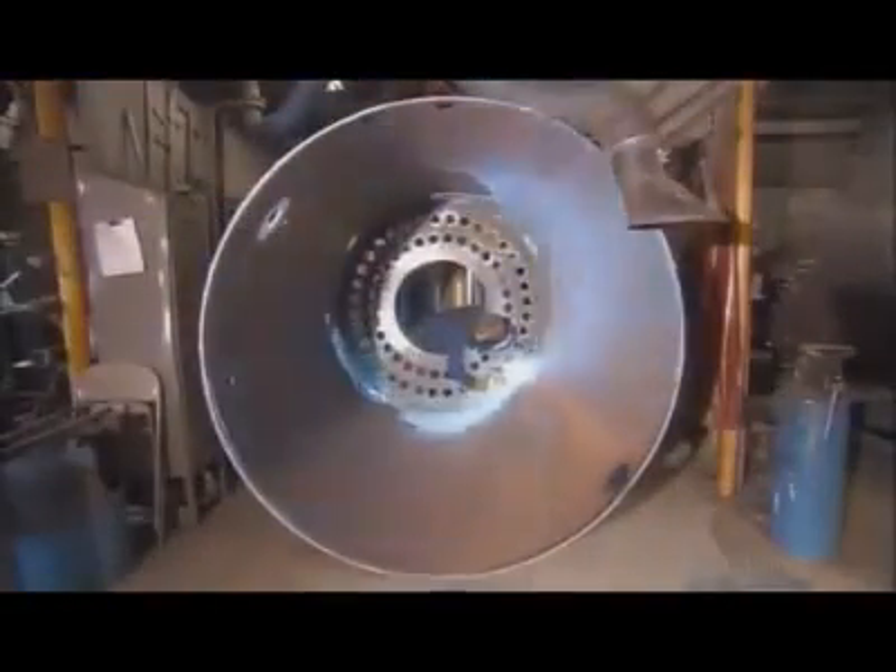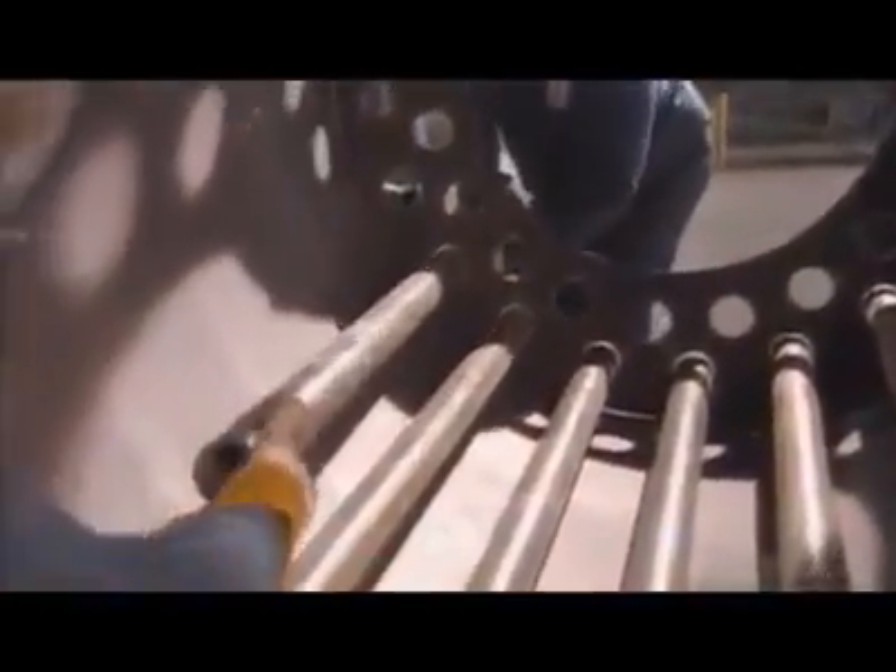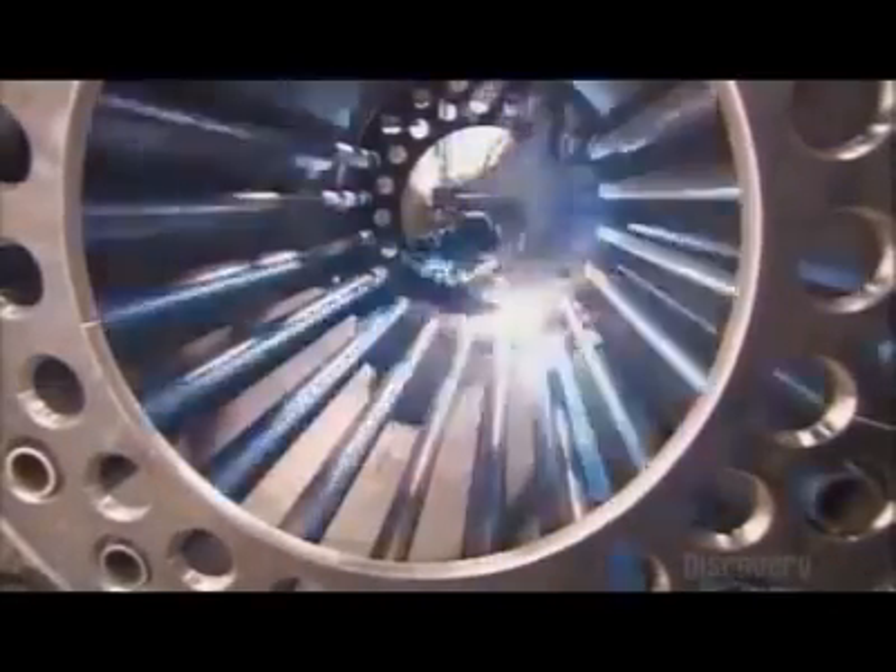Next, a worker welds what's called a boiler head to the shell. He fits steel pipes into the boiler heads located at both ends and welds the pipes securely in place.